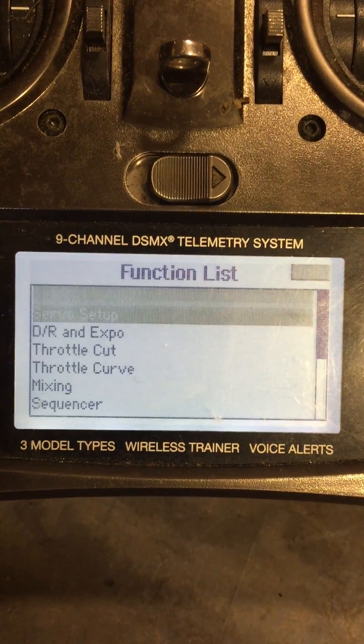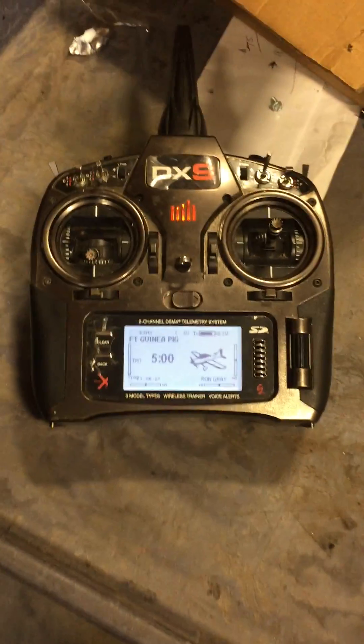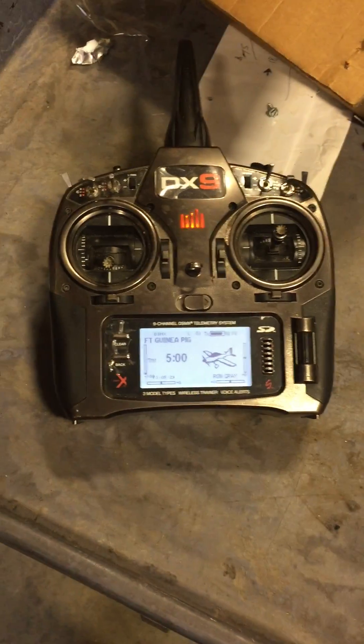And it works great, as you can see. So again, that's at 100% — that's set up to do some really crazy stuff. It should be a lot of fun to fly. Bye.